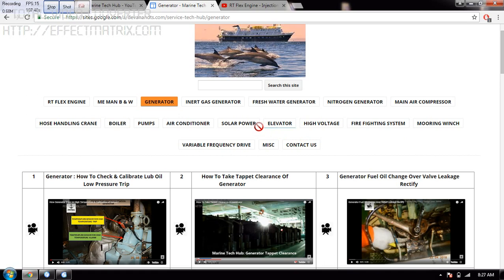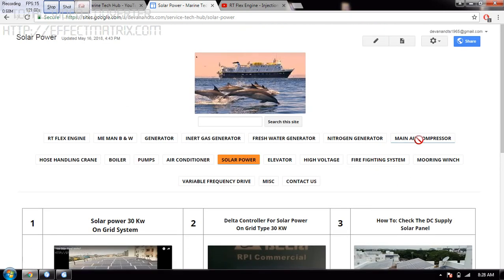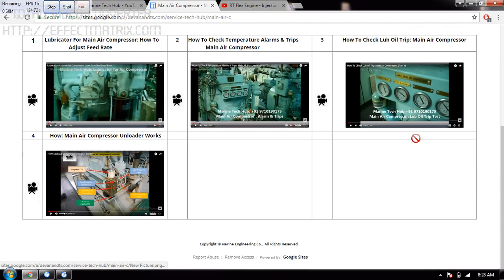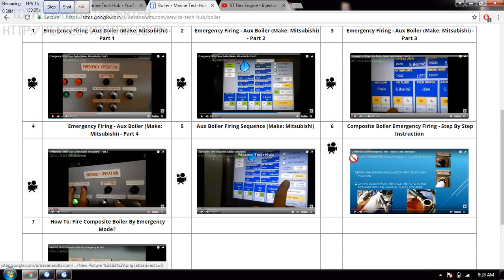Solar power I have also done — you can see solar power. We have installed 30 kW at the clubhouse of our association. You can also maneuver to main air compressor. Likewise, you can see the boiler, including emergency operation of the composite boiler. You can click on the icon here.